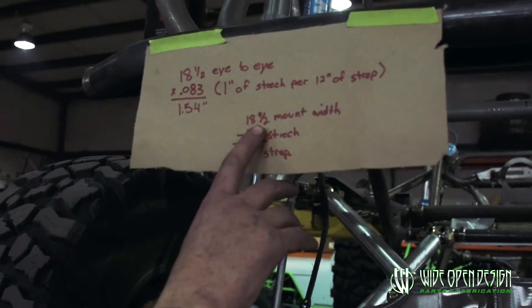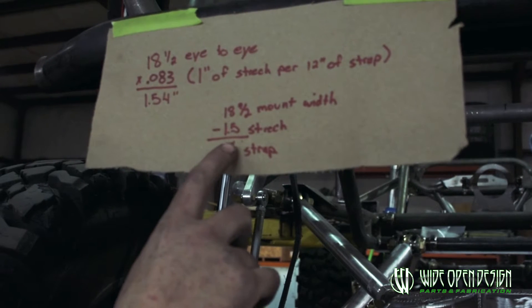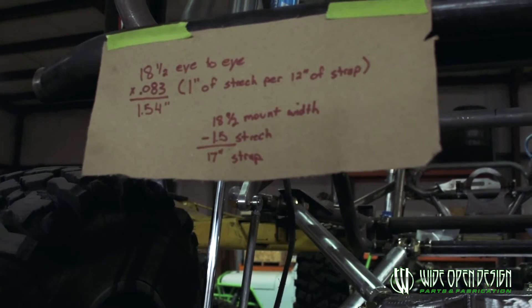you get 1.54. So you subtract that from your overall length — 18 and a half inch mount width minus one and a half inches of stretch — and you need to order a 17 inch strap.